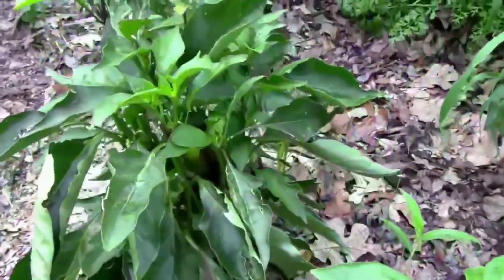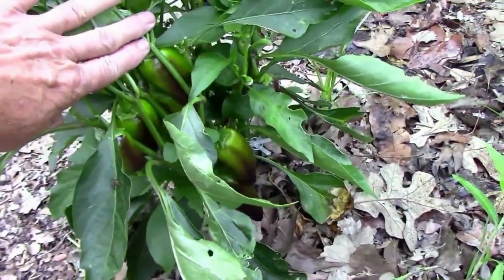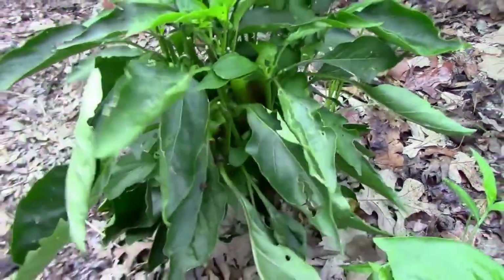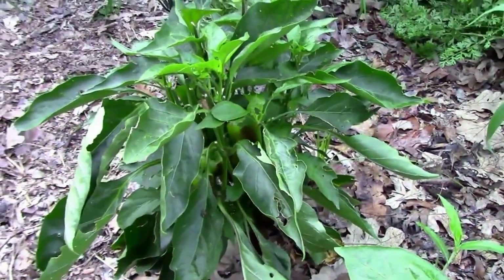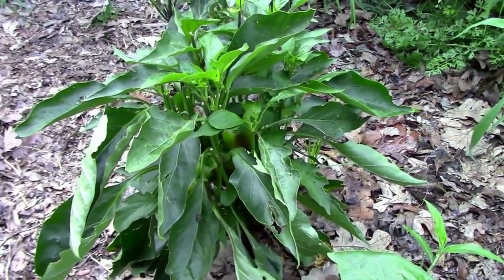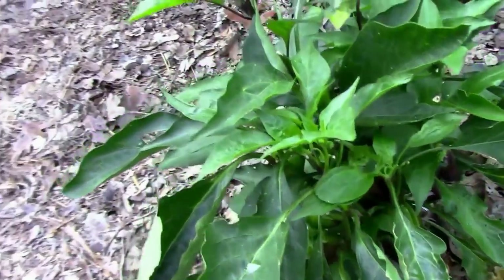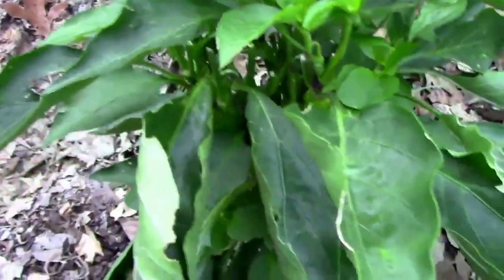So what I have is some purple hot peppers that were totally unexpected. The violet sparkle is supposed to be a sweet pepper. It's a little hotter than I expected.